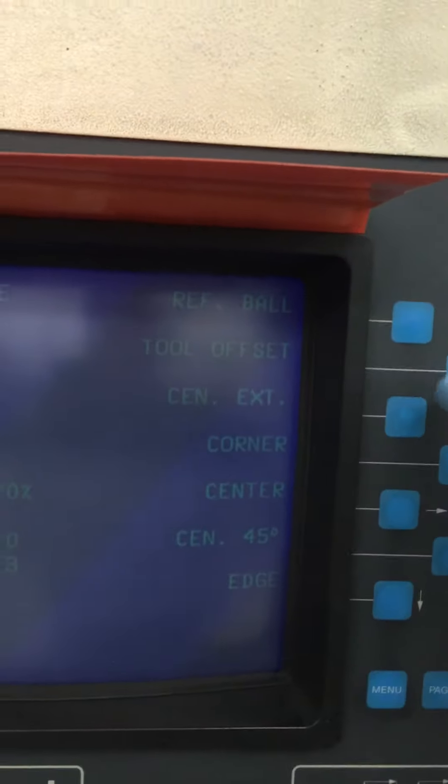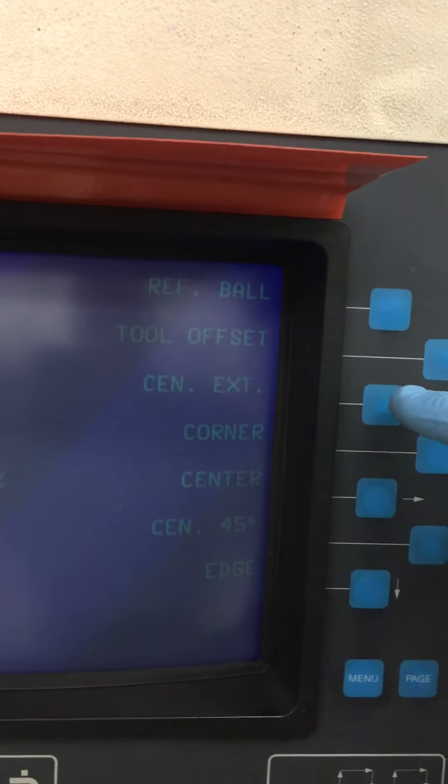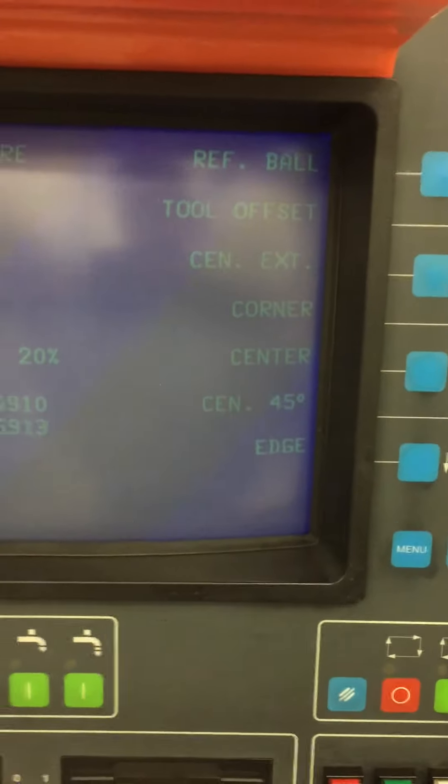So that's the measurement cycle. You can use many other measurement cycles. This is where you find your reference ball size and set it up — center, external, corner, center. Many different versions here of measuring.